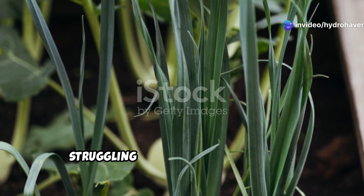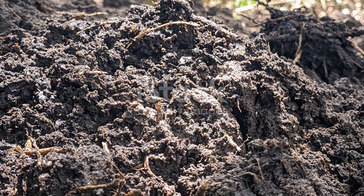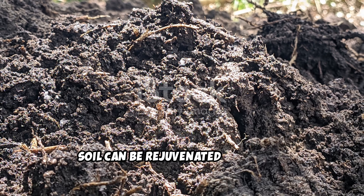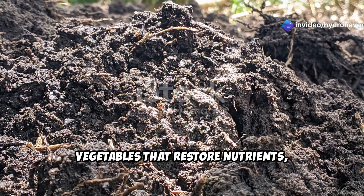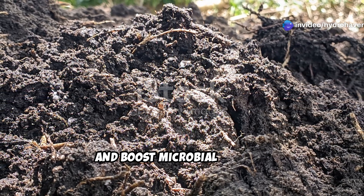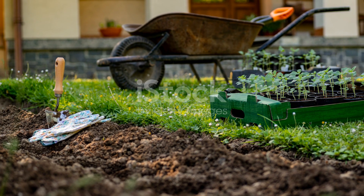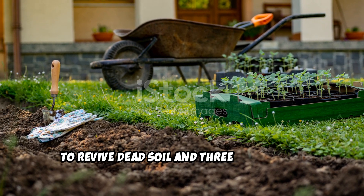If your garden soil is lifeless and struggling to support plant growth, don't worry — it's not a lost cause. Soil can be rejuvenated naturally, and the best way to do it is by growing vegetables that restore nutrients, improve soil structure, and boost microbial activity. Today we'll dive into the five best vegetables to revive dead soil and three expert tips to ensure they grow lush and healthy.